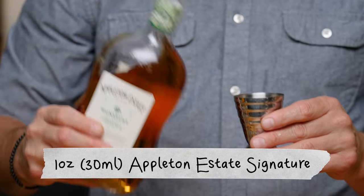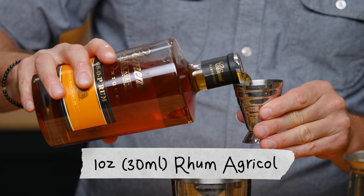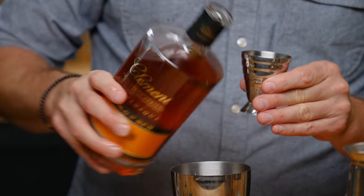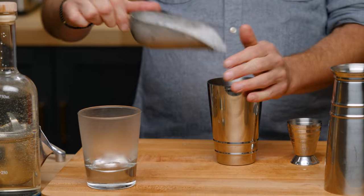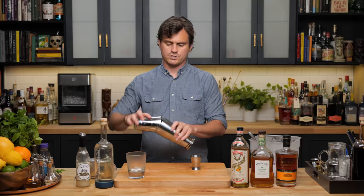We're going to do one ounce of Appleton Estate Signature and one ounce of Martinique rum agricole — we are using Clément. Put a little skosh of pebble ice and give it a nice whip shake.